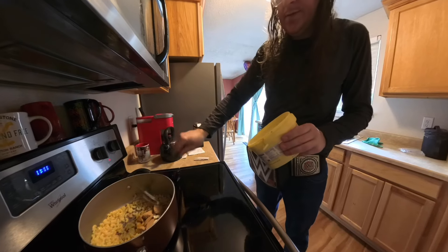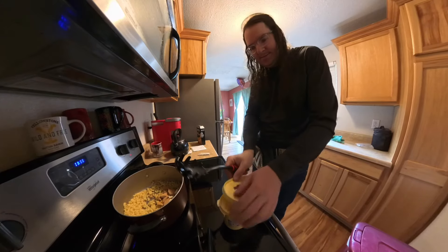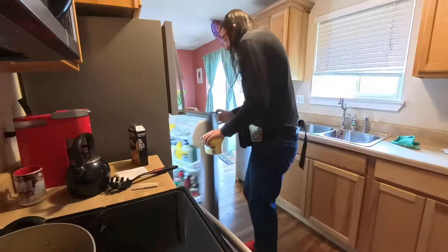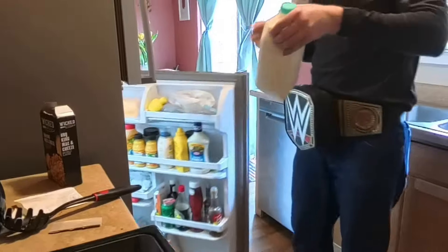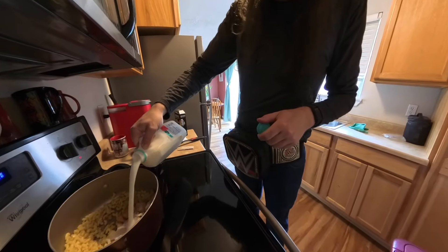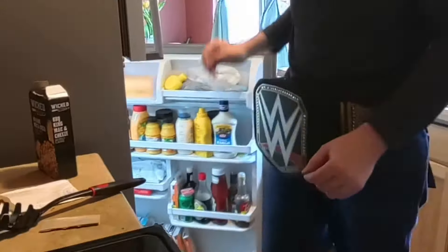Get a little bit of butter in there. Now that's probably enough butter. Put butter away. Got me some 2% milk because that's what I'd be drinking. That's probably enough. Now I got to stir it up.